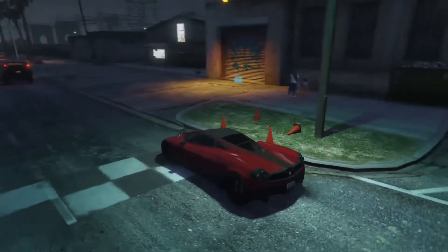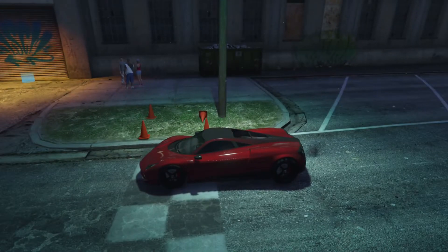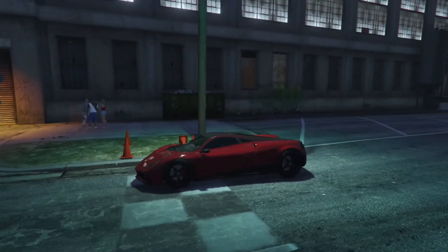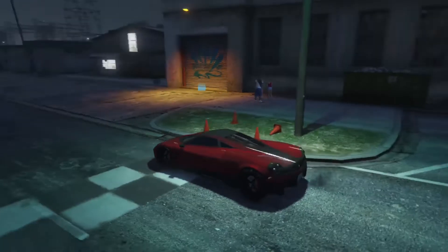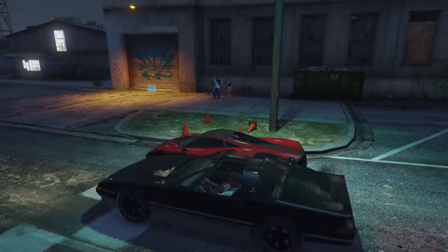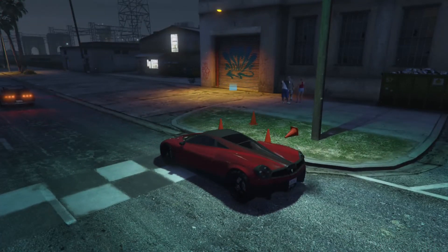How's it going everybody, hope you're doing well. Today we are customizing the Pegasi Osiris. This car in real life is based off of the Pagani Wyra — that's the Italian pronunciation — so let's make it look good and make it go fast.